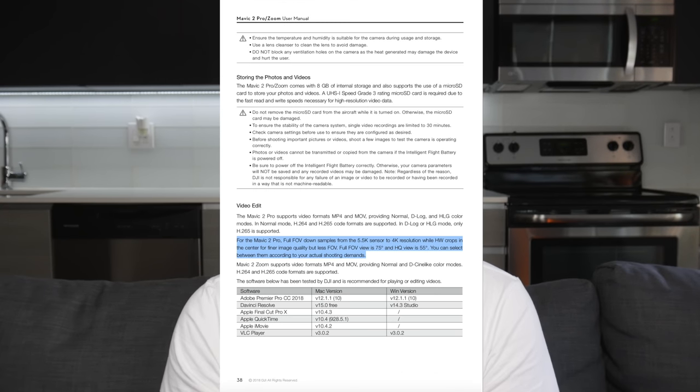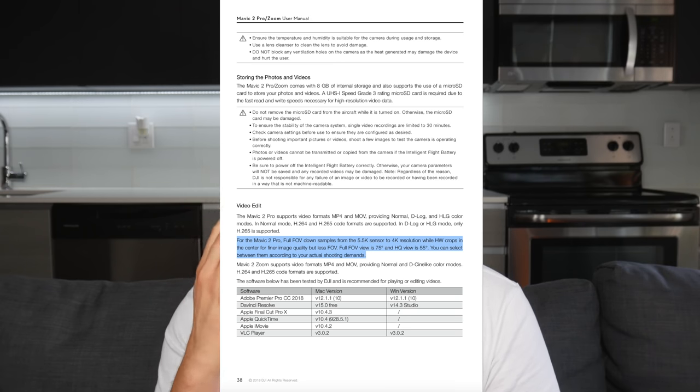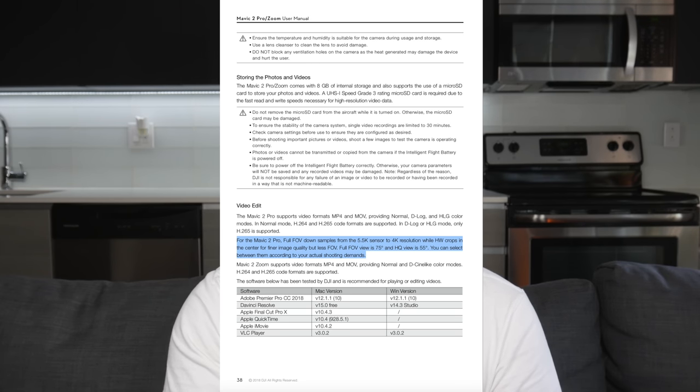Now when I first saw this, I was a little bit thrown off because usually when you crop in or zoom in on a video, you lose quality, yet this is still called 4K HQ or 4K high quality. So to get to the bottom of this, I resorted to DJI's Mavic 2 Pro manual on their website. Yes, I read the manual — I don't want to talk about it.